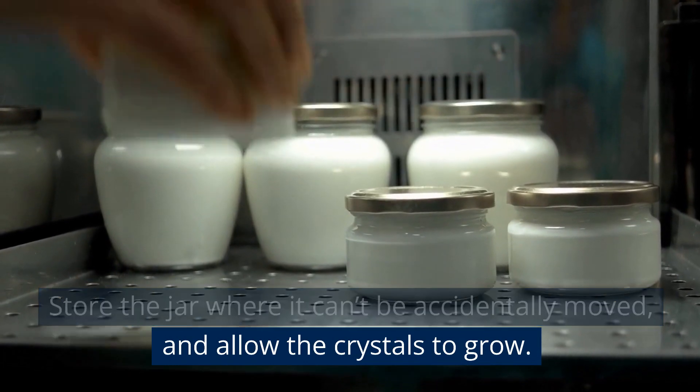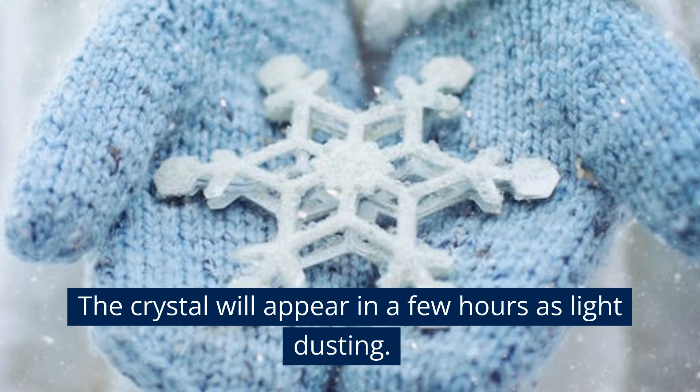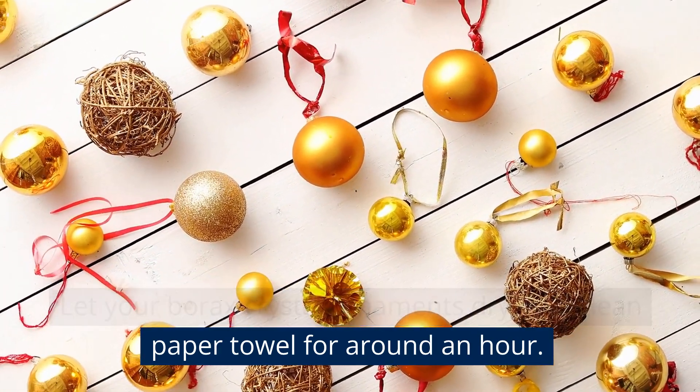Two ornaments can be placed into a single large container, but take care they don't touch. Store the jar where it can't be accidentally moved and allow the crystals to grow. The crystals will appear in a few hours as a light dusting. Let your borax crystal ornaments dry on a paper towel for around an hour.